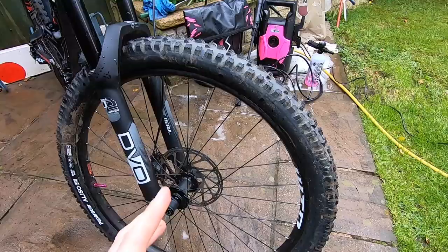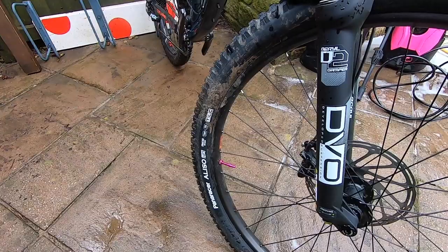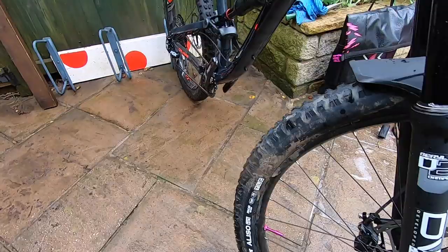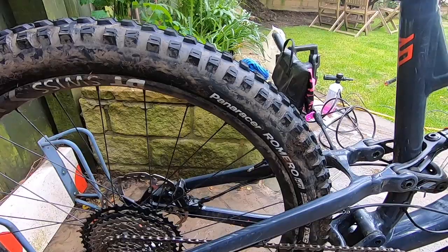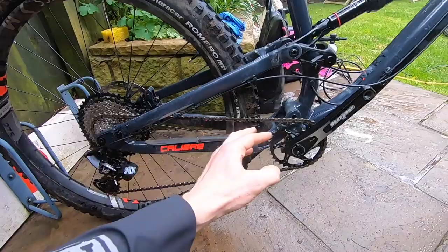The front wheel is still standard WTB with Muc-Off valves to turn it tubeless. It's testing Panaracer Aliso tyres — Panaracer's new enduro tyre — so 29 by 2.6 on the front and then 27.5 by 2.6 on the rear. So it's actually running a mullet setup at the moment, which is why it's got that DT Swiss 35 in there.